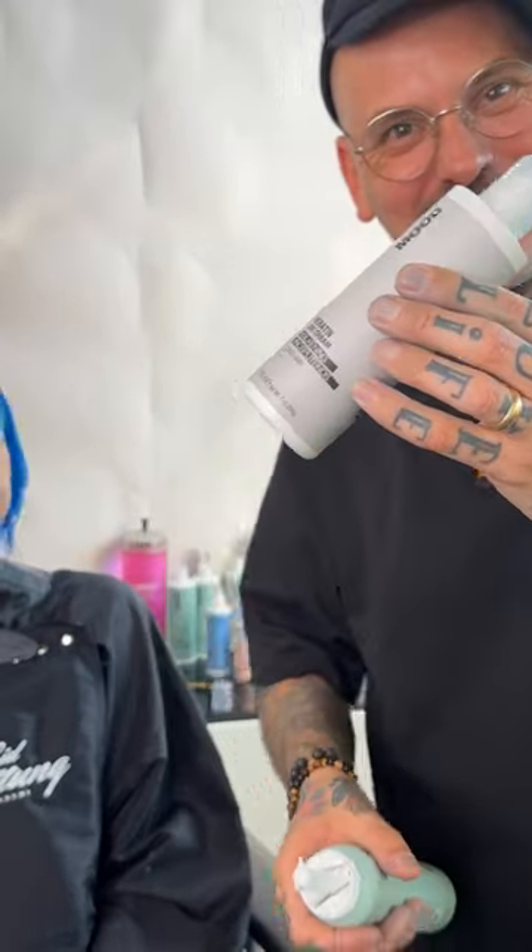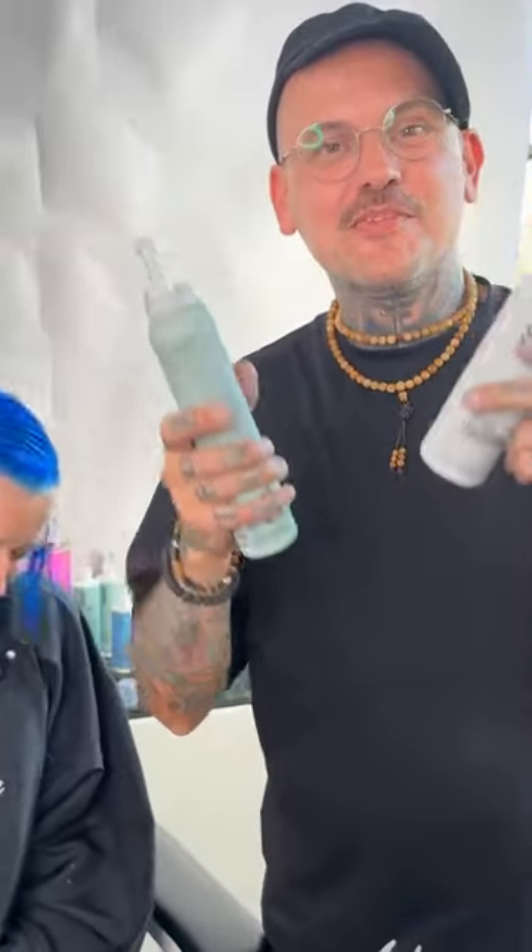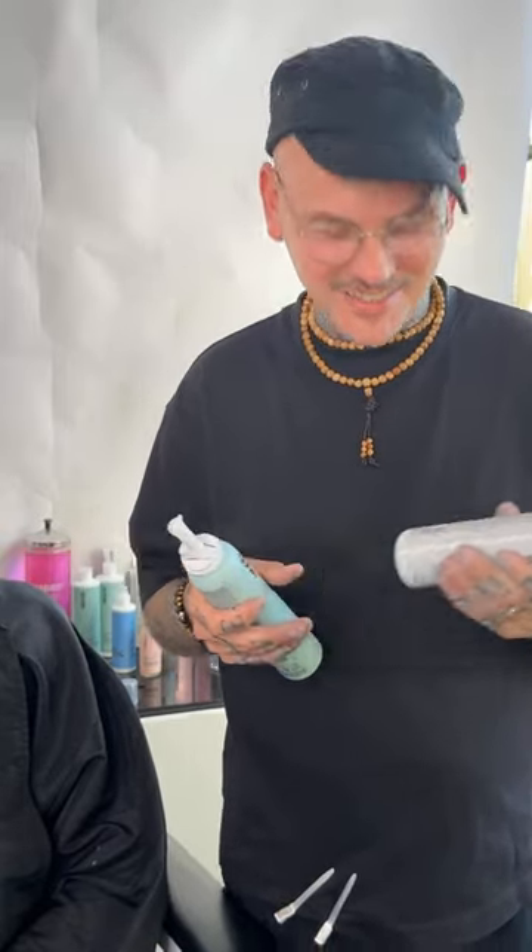The two products I used primarily were the UltraCare Mousse, which is a restorative mousse — a treatment mousse — and then also the Keratin 2-in-1. It's a plant-based keratin. Please note the products are vegan. I definitely love using this — she can use it at home when she rinses and conditions her hair, but for me I love using it for actual styling.